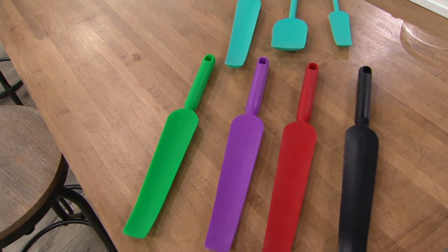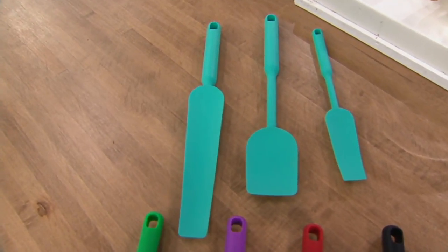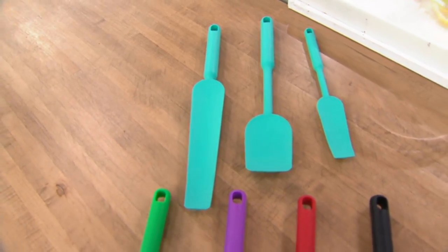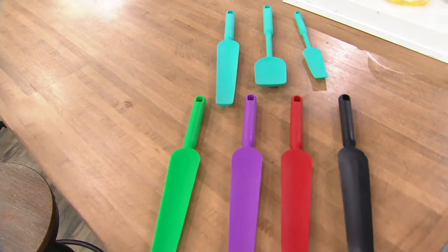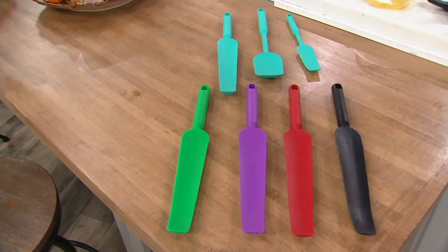You get a medium squeegee scraper that's great for bowls and pans. And then you get a small one, which is awesome for the mayonnaise jar, the mustard jar — get the last of the ketchup out of there. These are wildly popular, customer top rated, and the set is less than $20.